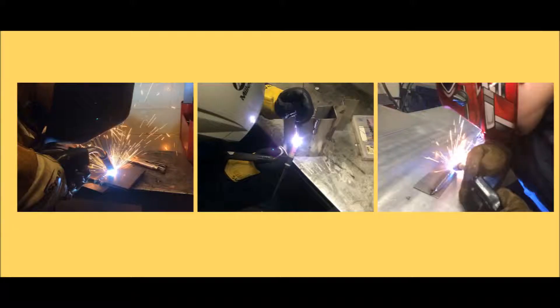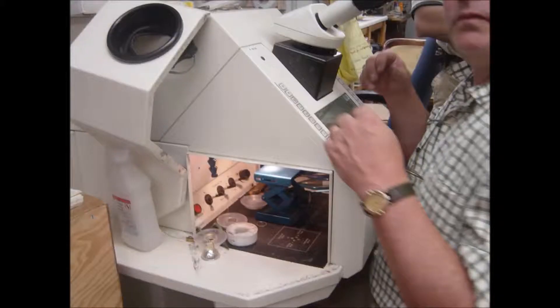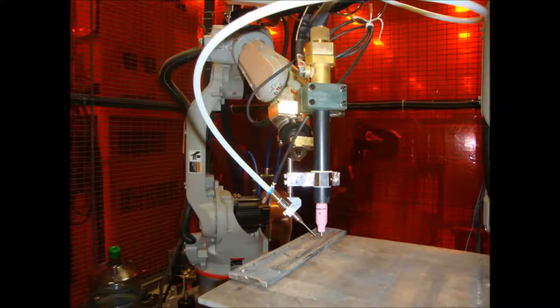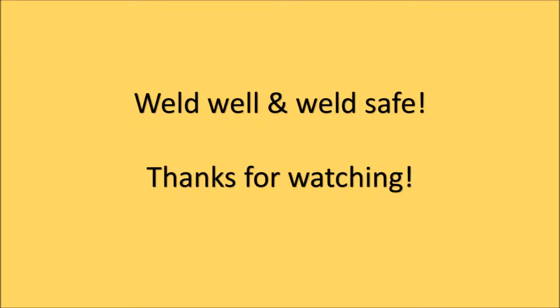These are the most common arc welding and cutting processes used in industry today, but that's only the beginning because the AWS classifies more than 90 welding and cutting processes, including resistance welding, laser welding, and even automated welding. So the question is, how will welding shape your world? Weld well and weld safe. Thanks for watching.